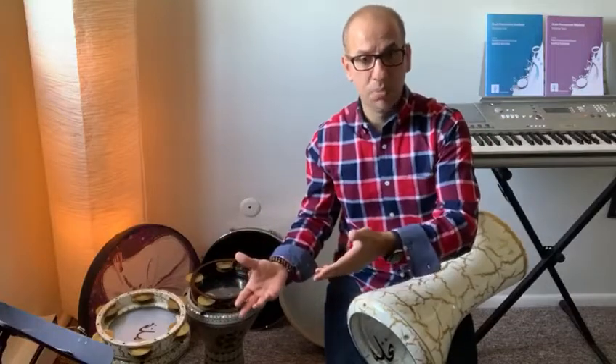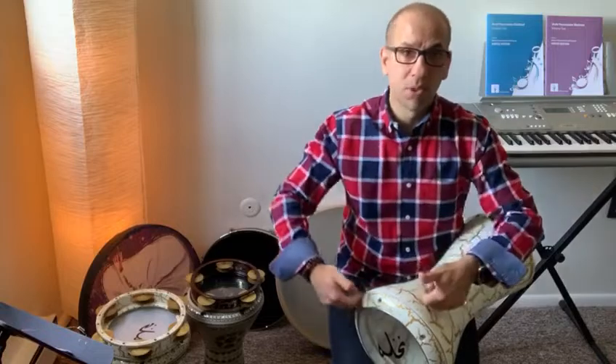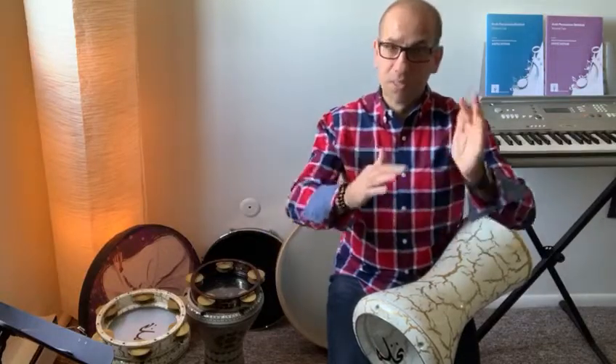So, what did we learn today? We learned the rhythmic cycle Saidi, or Iqa'a Saidi. We learned what this instrument is made of — the traditional ones are made of clay (fukhar), with a fish or goat head. Nowadays, the body is aluminum, the head is plastic, and it's tunable — you can make the sound higher or lower pitch. You can also add ornamentation to fill the rests, but always make sure you go back to the shell of the rhythmic cycle.